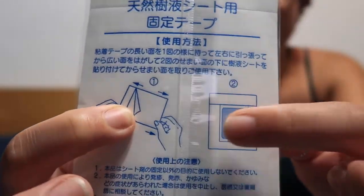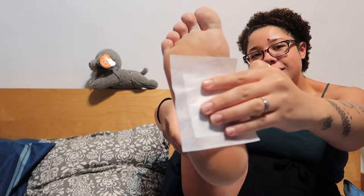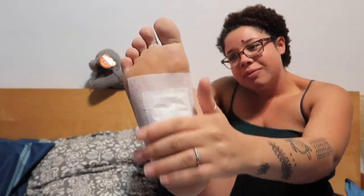We peel this off, put a little patch in there, and stick it on our foot. It's a strange feeling. We will update in the morning.